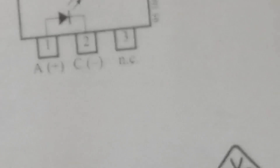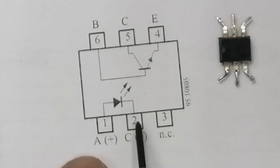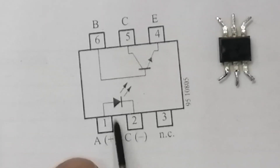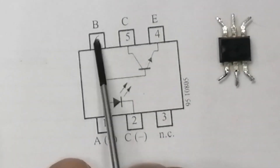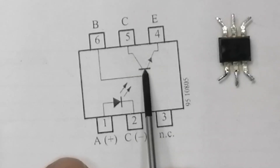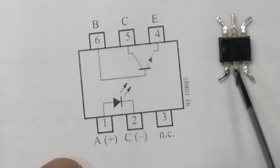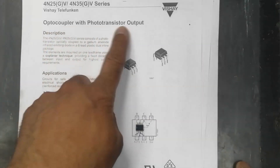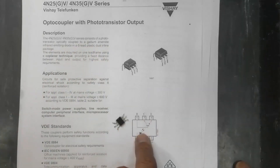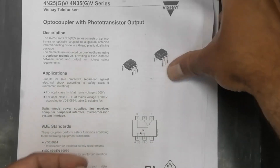From the datasheet, it contains a gallium arsenide photodiode — anode on pin 1 and cathode on pin 2. At the output we have a normal NPN phototransistor. The base can also be driven via pin 6. Because it is a gallium arsenide LED inside with a gap, there is no physical connection between input and output — only a light connection. It is optically connected.